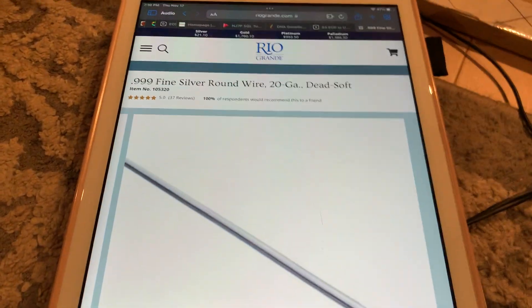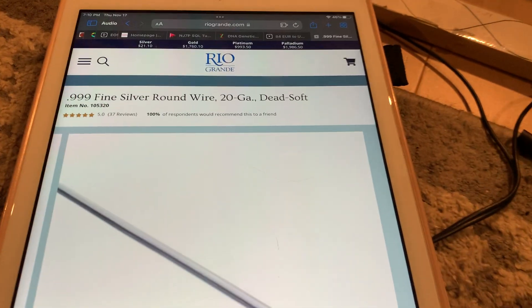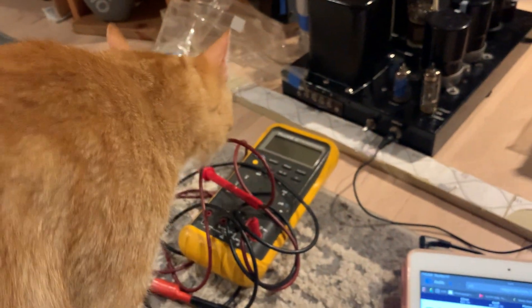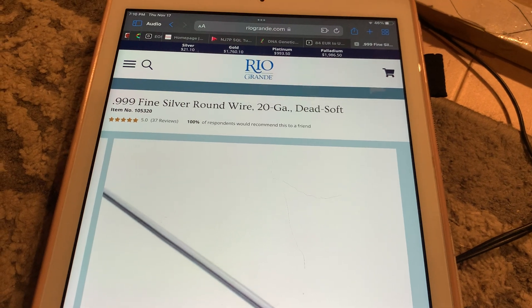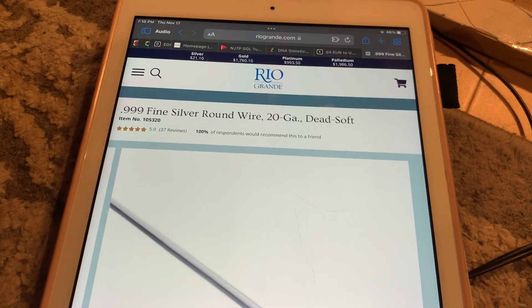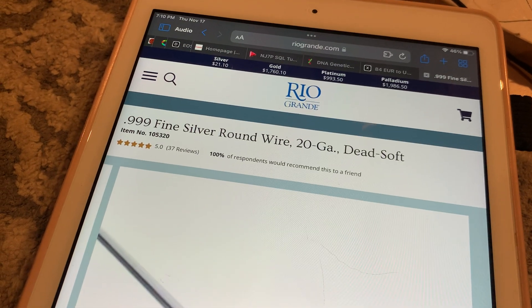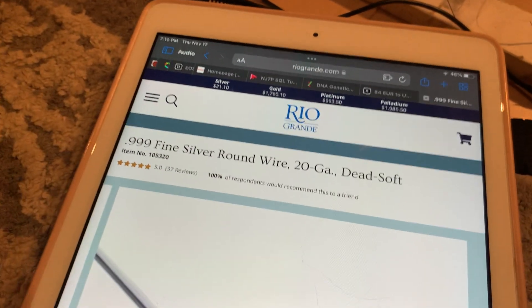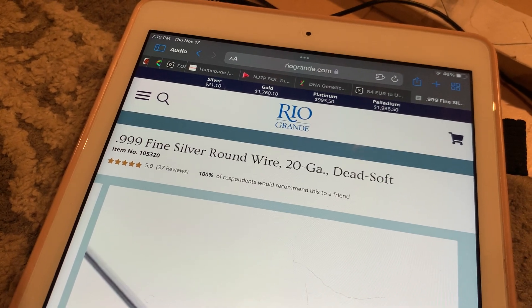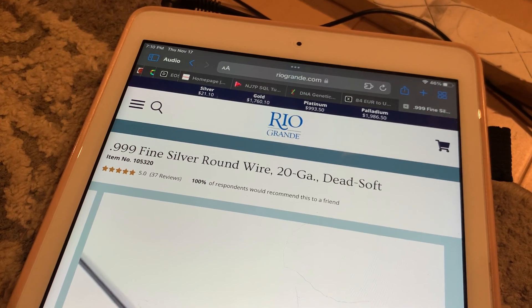Okay hello, this is Janos again. I had to stop for a little intermission in the kitchen but I'm back again. Kintaro is back to checking the multimeter. Coming back to the issue of silver — you can go for any other silver source that you like, but Rio Grande I can recommend because they consistently have very good quality silver for audio.